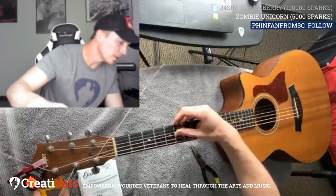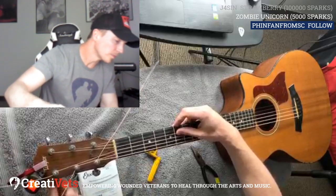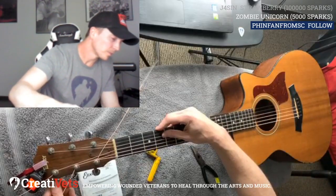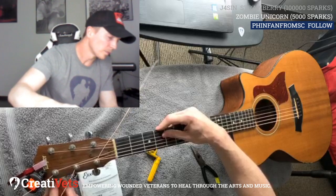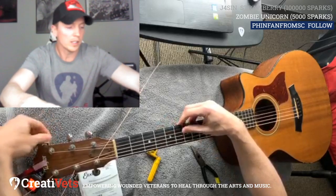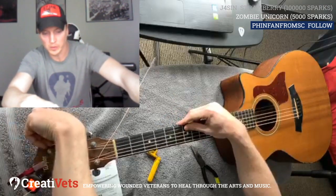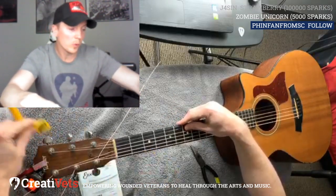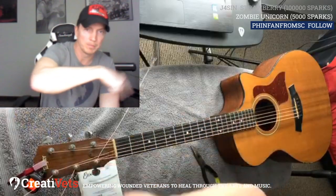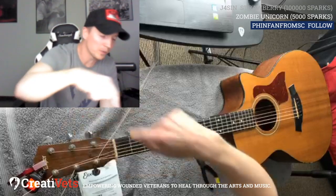Here we got this D string, so we're going to get it kind of close to a D. Now we go up here — they turn the opposite way. If you've got them tuned right, you can tell. These three strings right here are coming in and going this way to the left. These three strings are coming here and going this way, to the right.